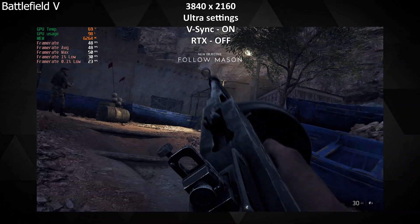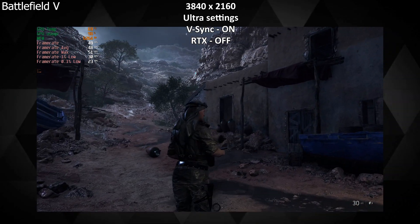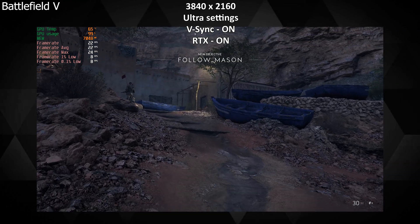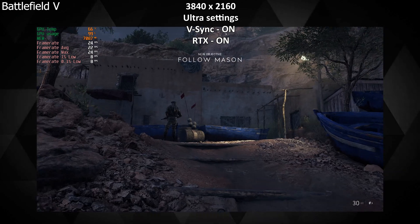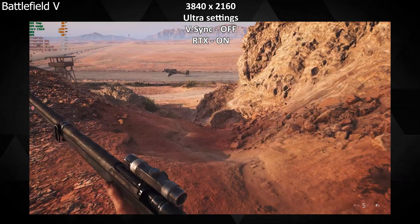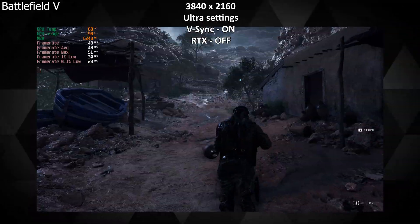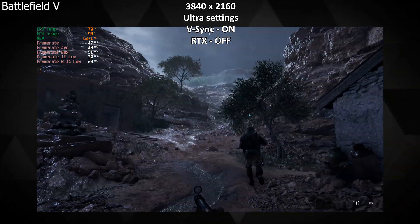The first game I tested was Battlefield 5. At 4K ultra settings with RTX off, the game gave me a steady 45 to 50 FPS. With RTX on at the same settings, the FPS dropped to 22 to 26 FPS, which is not a healthy frame rate. Turning off V-sync got me around 28 to 32 FPS, but the screen flickering was irritating, so I switched off ray tracing and turned V-sync back on at 4K for an almost excellent gameplay experience.